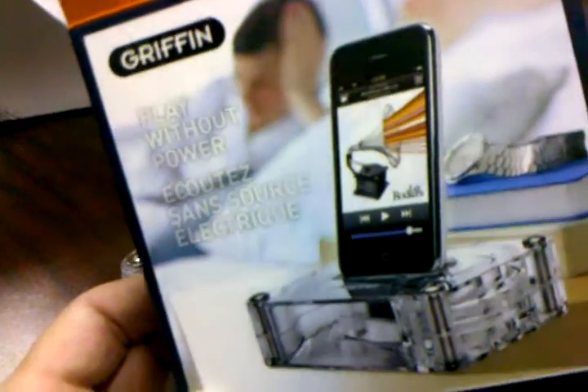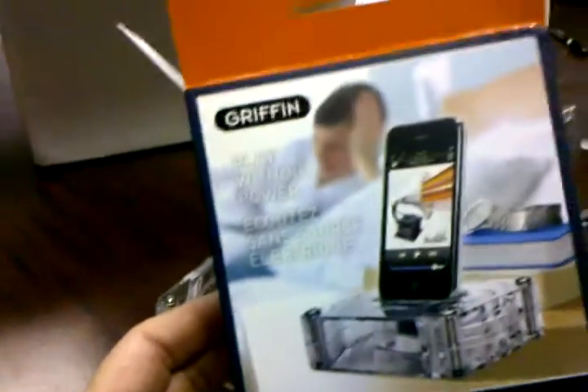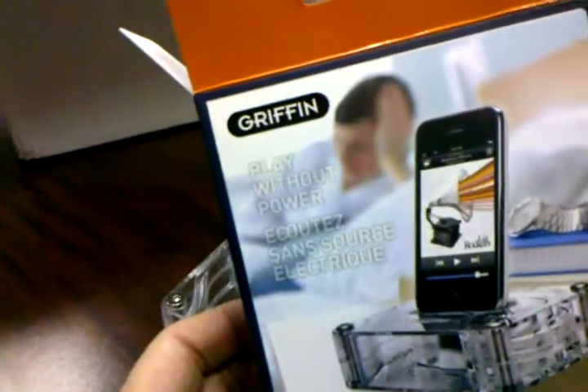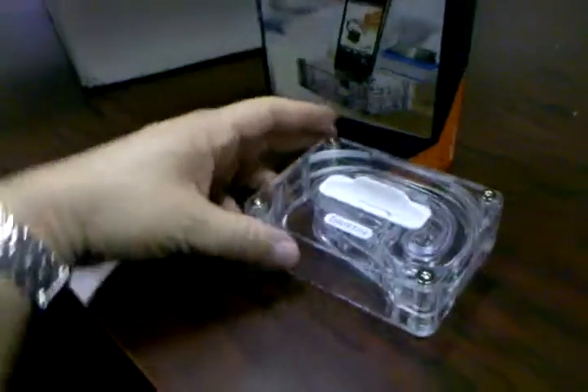We're digging a little deeper into the Griffin AirCurve. Matthew let us know that this was actually more of an acoustic engineering feat. So to test drive one of these things and make sure they're suitable for BarCamp door prizes, we pop this baby open and here's what's inside.